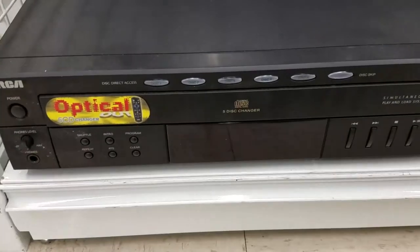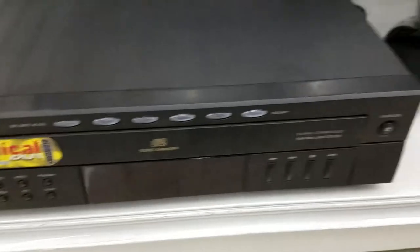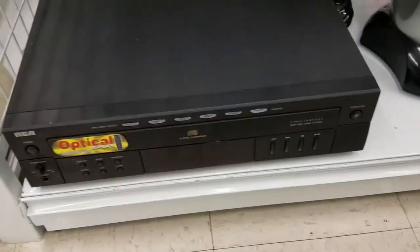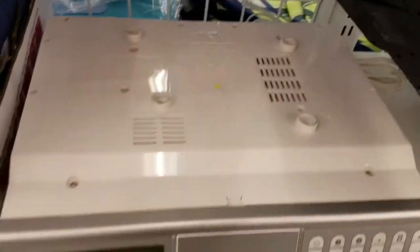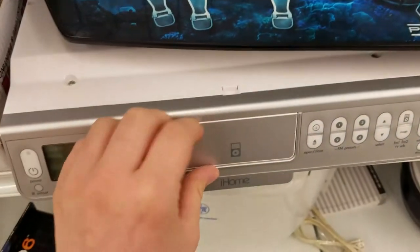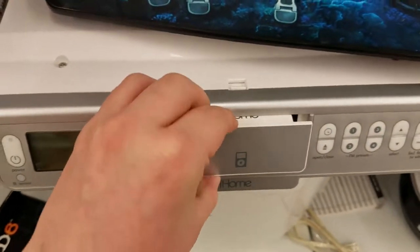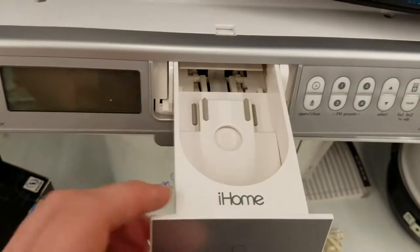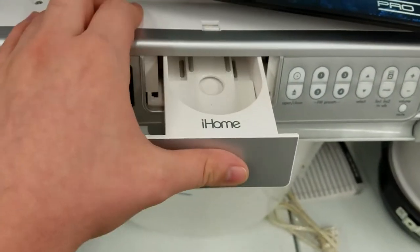Underneath this typewriter — is that a laser disc machine? No, it's just a five-disc CD changer. It does have optical out though, so that's nice. What the heck is this? Getting this paper jams thing out of the way — it's some kind of archaic iPod dock player or something. You pop this thing open and put your iPod in, but there's no connector. I don't understand what's happening.